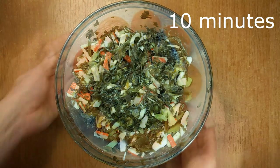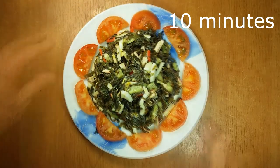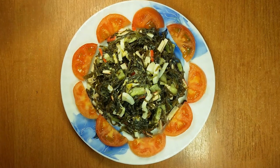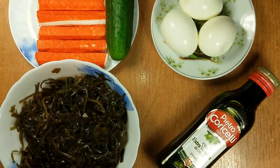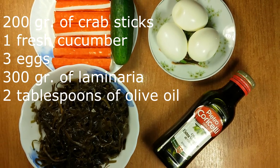That's it! Only 10 minutes and our tasty healthy salad is ready. Try to make this wonderful dish for your dear ones by yourself. Subscribe to our channel and leave your comments. Thank you.